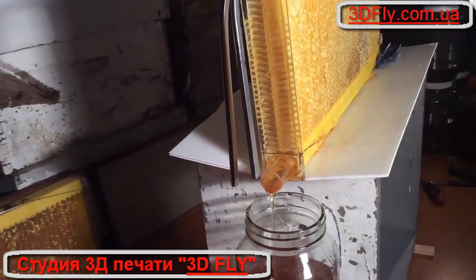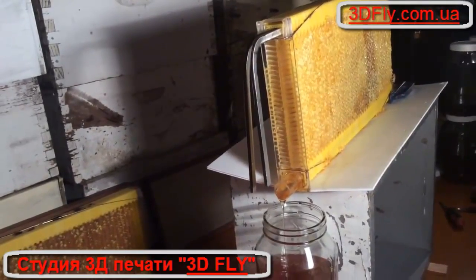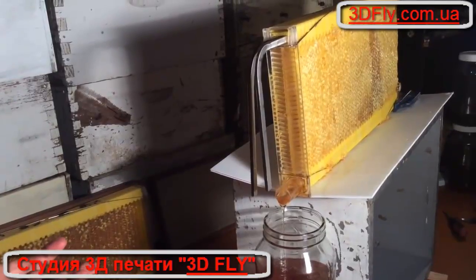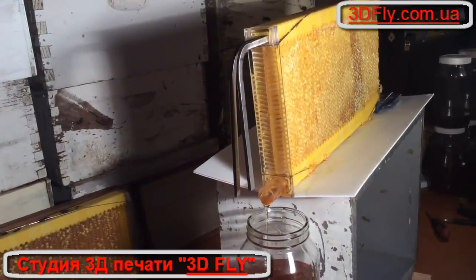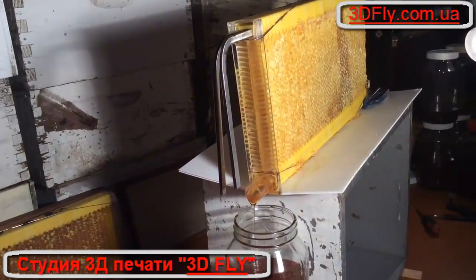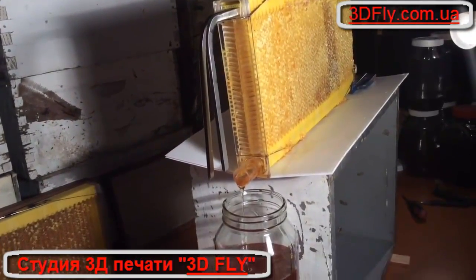We continually get feedback from beekeepers that it tastes like comb honey — like when you chew on fresh honeycomb. We think it's because the honeys aren't mixed up; they're not mixed with all the other frames in the hive, and the honey hasn't been spun through the air in a centrifuge and exposed to all that oxygen. Apparently honey loses some of its floral flavors from oxidization.